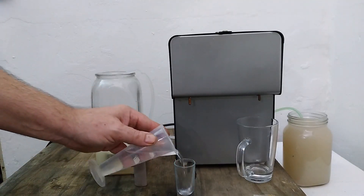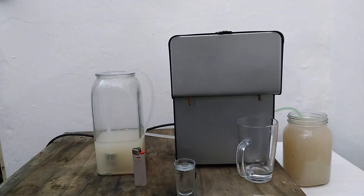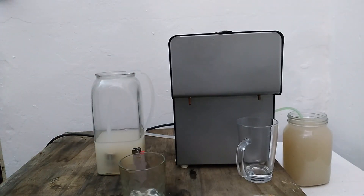Now for the taste. 90% neat is really dangerous to drink, so always cut it with about half water for storage or shots. I prefer mine mixed with some cola, straight out the spout.